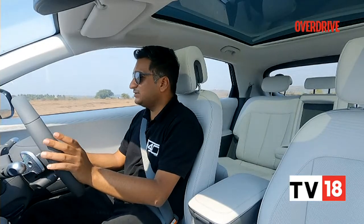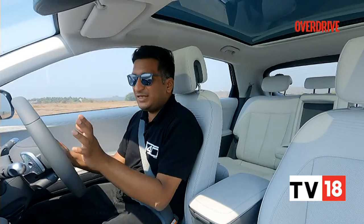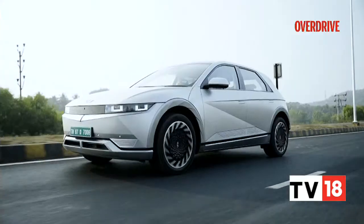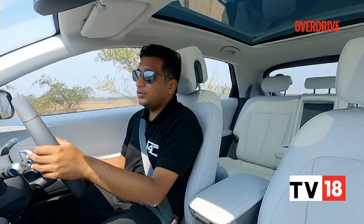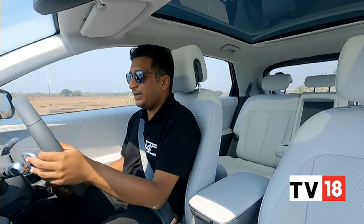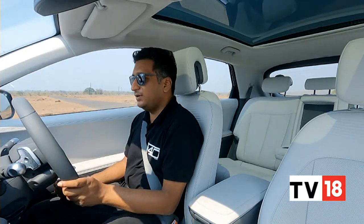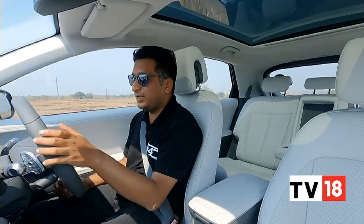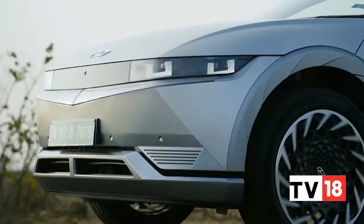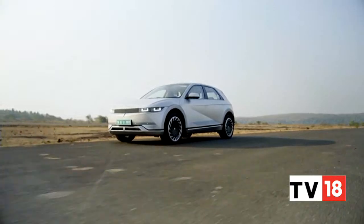An auto regen mode — not commonly seen — continuously varies regen levels depending on how you're driving: giving more regen in the city and automatically reducing it on the highway. There's also a one-pedal driving mode Hyundai calls I-mode, which genuinely brings the car to a complete halt and lets you pull away again — useful in traffic. Uniquely, the auto regen function uses radar to judge regen levels, which works intuitively enough not to distract from the driving experience.